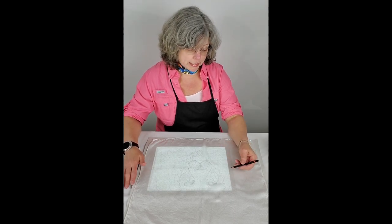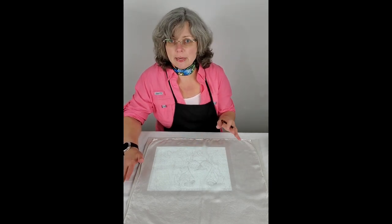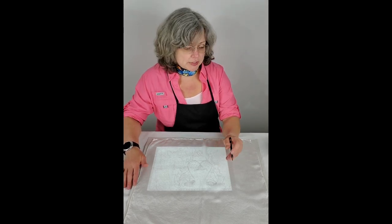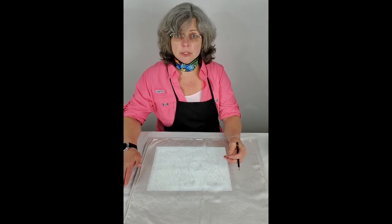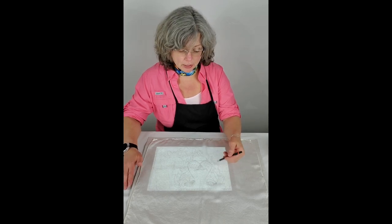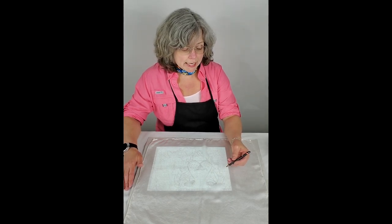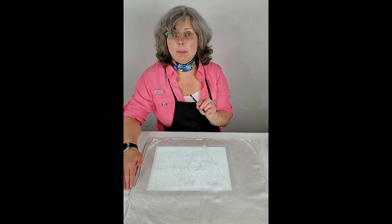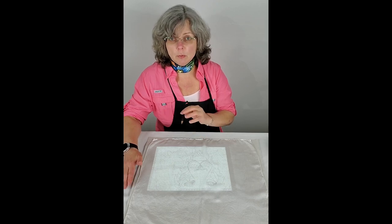I'm going to be drawing on the silk. You can use a pen or marker, but that may not come out during the silk painting process. You can use invisible ink like tailors use — often a blue ink that disappears when it contacts water. Or in my case, I'm going to use a really soft pencil. This is a 6B Derwent Graphic Pencil, and no, I'm not sponsored by Derwent — I'm just being transparent about what I use.